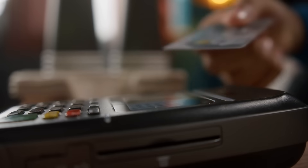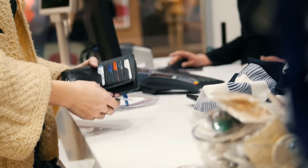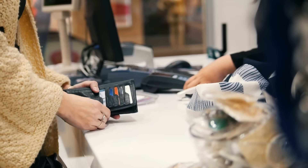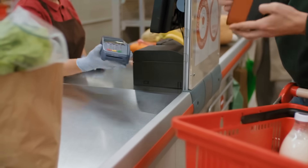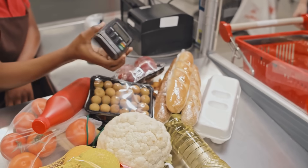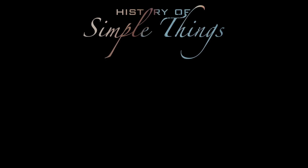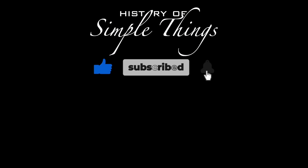So the next time you insert or tap your credit card, take a moment to appreciate that you're holding a tiny encrypted, self-defending computer in your hand — doing a whole lot of work behind the scenes, checking identities, crunching codes, and securing your money all in the blink of an eye. The chip may be small, but the tech behind it is huge. Thank you for watching. If you have suggestions for our next video, feel free to share them in the comments — we'll give you an acknowledgement for your contribution. Don't forget to like, subscribe, and stay tuned for more stories woven through the smallest details.